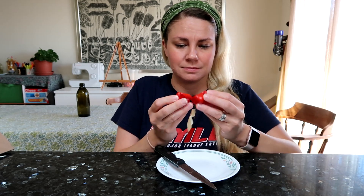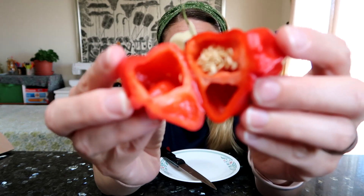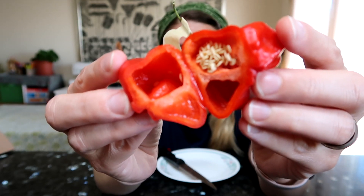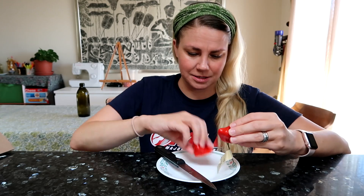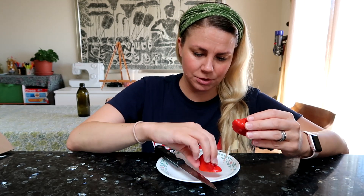Oh, it's juicy! That is a pretty pepper. Love it. Let me shake some of those seeds out.